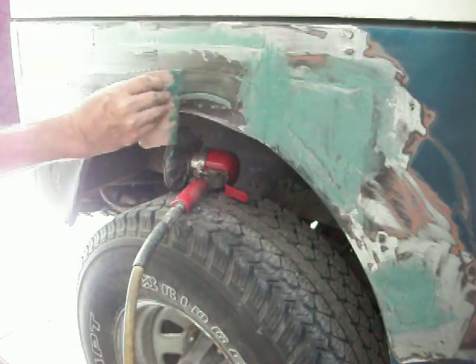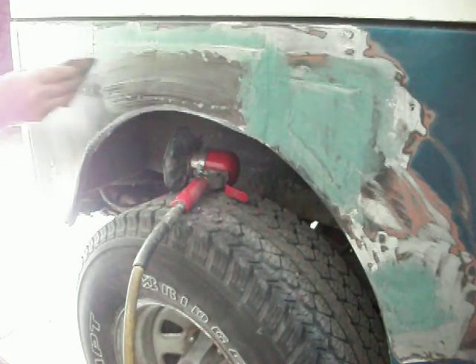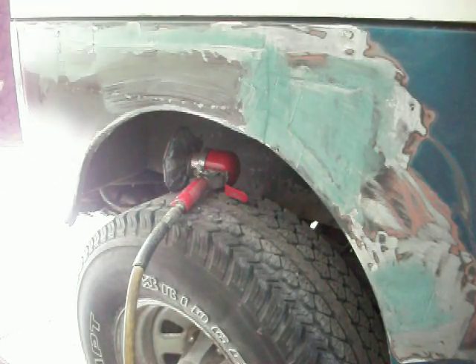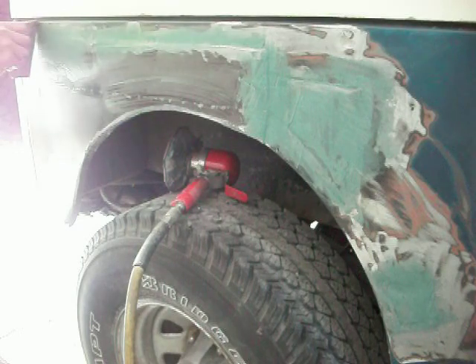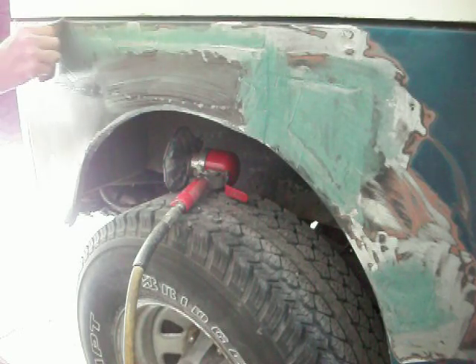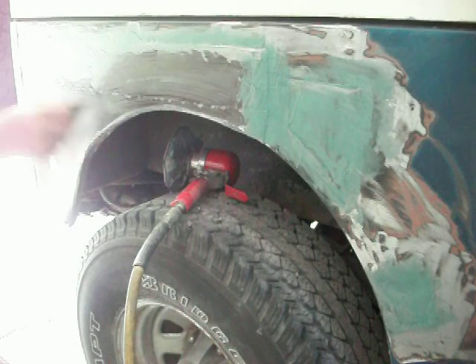I'm going down, keeping it tight against the top here. You can see where those white spots are — that's where the weld came from behind where I welded onto the fender. I'm working downward and keeping it tight against the top. I don't want any body filler up at the top there if I can help it. And I want to feather wherever I have it, because this fiberglass is a bear to sand.